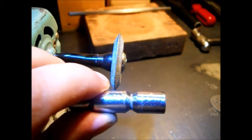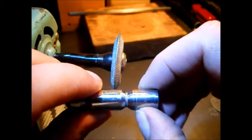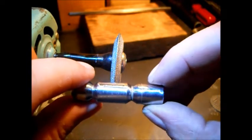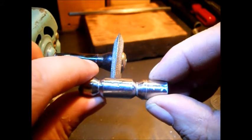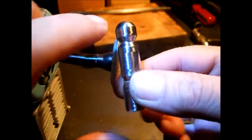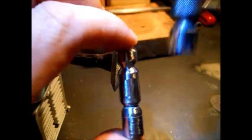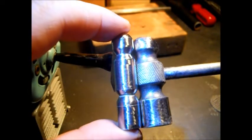I made a line on here with my tubing cutter. I decided to change the measurement, so I'm just going to leave it on there. I've got my hole marked and center punched for the handle.